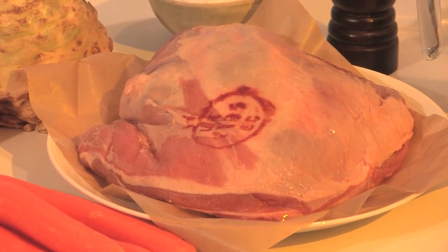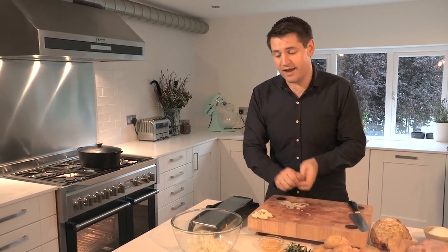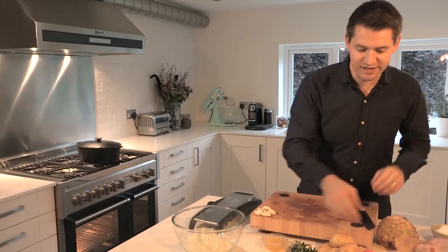Cheaper cuts of meat like this shoulder of lamb really lend themselves well to wintery cooking. This dish is perfect for this time of year because it's quite easy to prepare and then you just chuck it in the oven for a good three, four hours, let it do its own thing. So if you're out for a nice wintry walk, it's perfect — you come back, the house smells great, absolutely delicious.